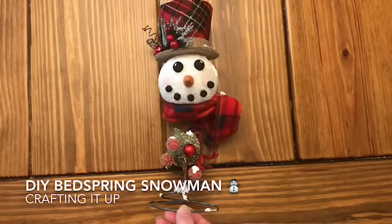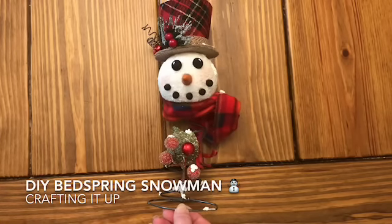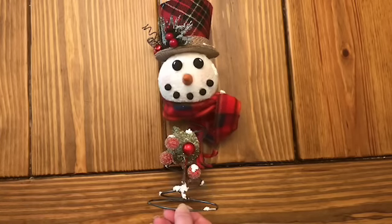Hey crafters, it's Janet with Crafting It Up. I'm coming at you today — I wanted to show you guys I've been working on several different things for a fall craft show.